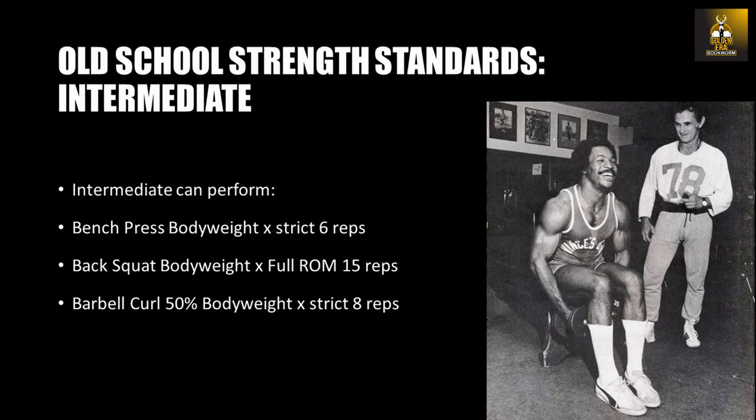Moving on to the intermediate level: an intermediate lifter is at a level when you can perform a bench press with your body weight for six strict repetitions, a back squat with body weight for 15 repetitions with full range of motion, and a barbell curl with 50% of your body weight for eight strict repetitions. At this stage, higher volume, high-frequency training methods such as an upper body and lower body split can be used with a training frequency of four days a week.